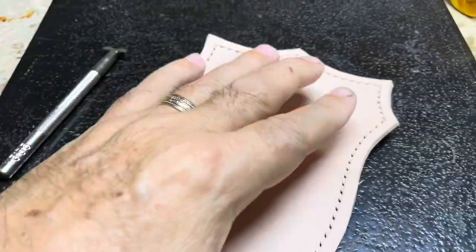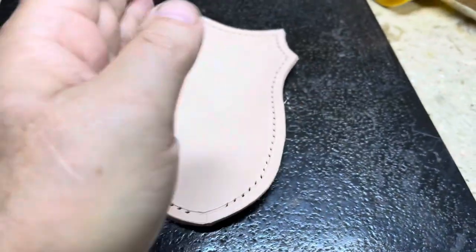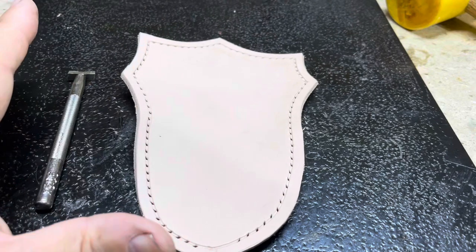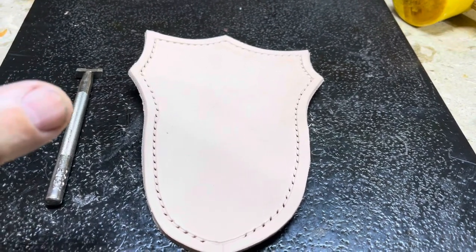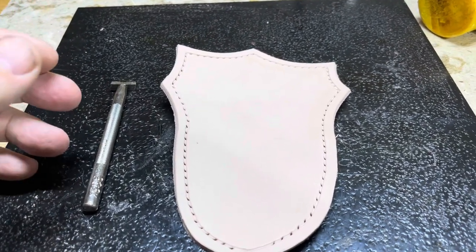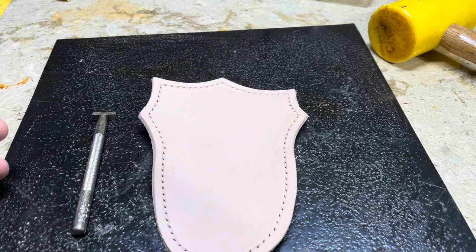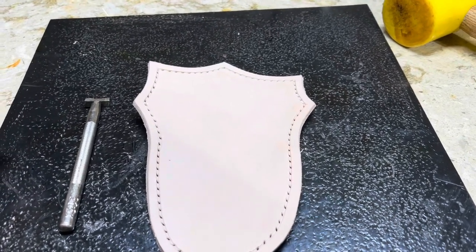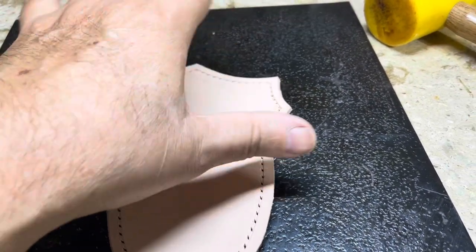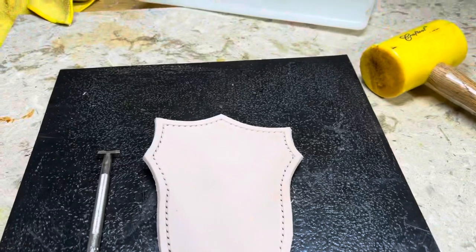I'm going to do my basket weave but I gotta Google it - I forget how you start with a line and then follow a line to each side. I've only done a couple of basket weaves and they turned out okay, not really good but okay. Now that I have a better understanding of my tools, how much pressure to use, how hard to hit them, and how to follow a straight line, I think I can do a much better job. Then I'm going to dye it and sew my red thread up top, and then fold it - everything's the same after that.